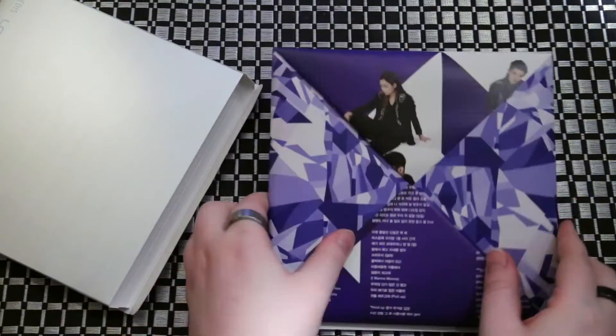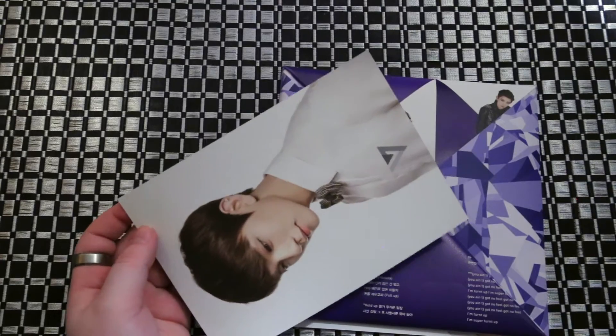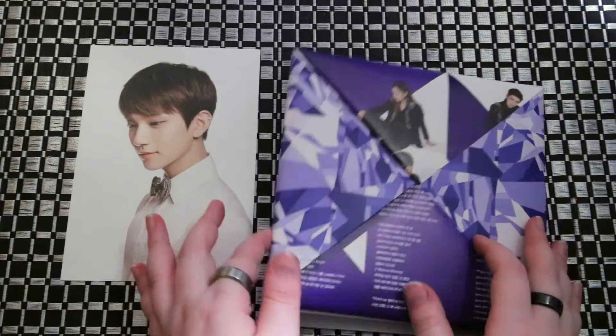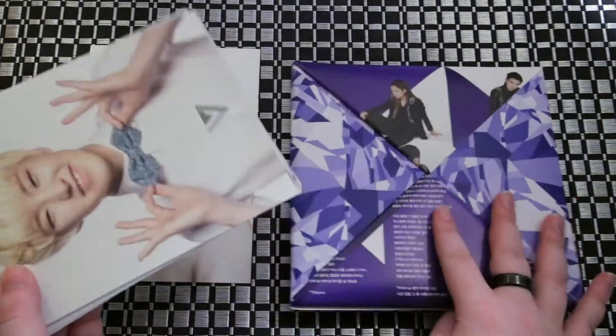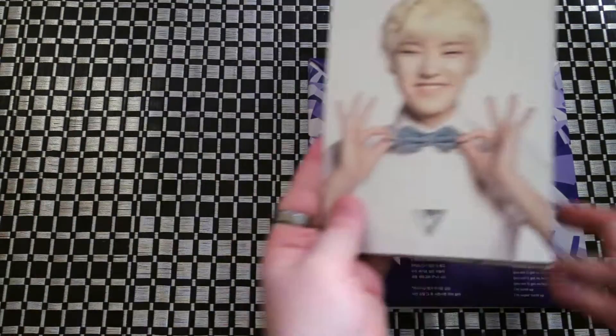Now you get — you don't get a random member's photo card. You get these larger cards, and you're going to see which set I got — either a black or a white set. I got the white set.